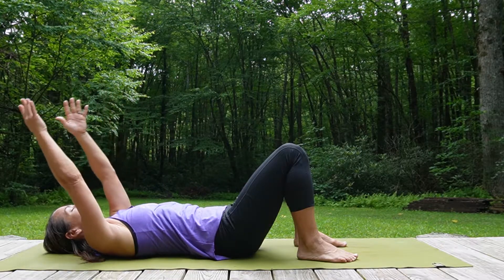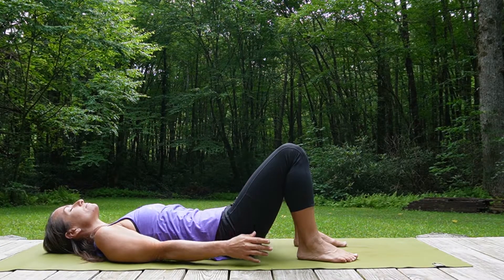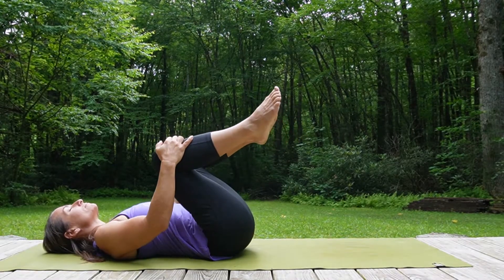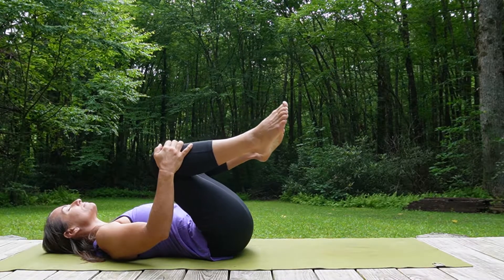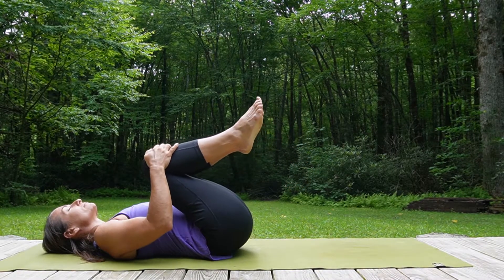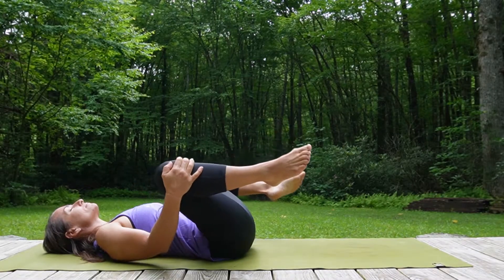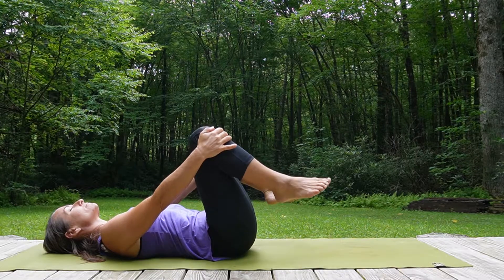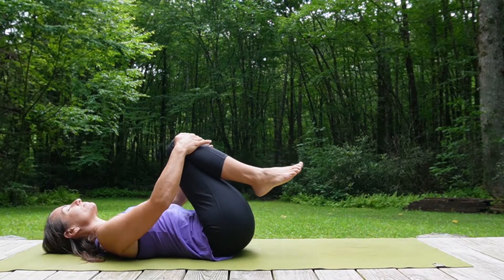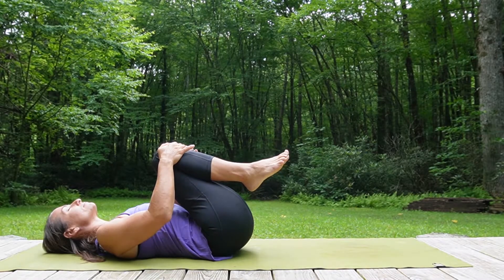Finding mobility in the shoulders. Now bring the knees into the chest. Place the hands right below the kneecaps and begin to move the knees away from each other, feeling the circles getting slightly larger, breathing in and breathing out. You can start the movement in the opposite direction, still staying connected to the breath and feeling the eyes and the jaw relax, beginning to move inwards, letting the outside world fade away.